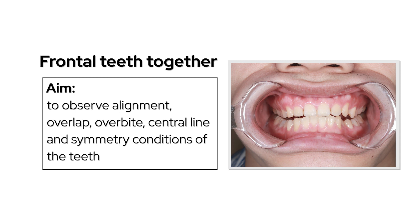With the frontal teeth together, observe alignment, overlap, overbite, symmetry line, and the symmetry condition of the teeth.